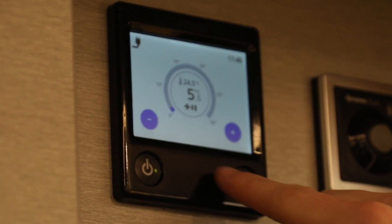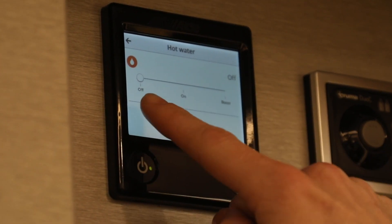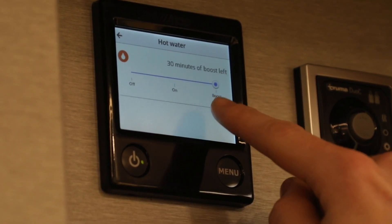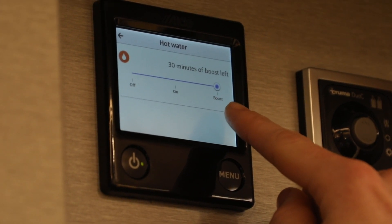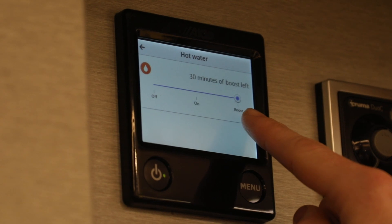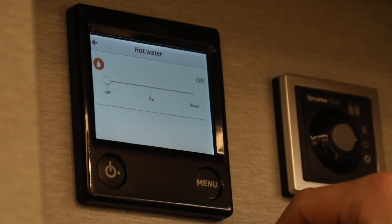Back on the main menu you'll see the third option is hot water. By clicking on this we can choose to have the hot water off, on, or the third option which is boost. Boost will prioritize hot water for 30 minutes over everything else, so if you just wanted a quick shower in the morning you'd select that and you'd have nice hot water for 30 minutes. Once you're done, select off and that'll make sure all hot water is turned off.